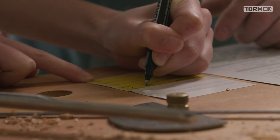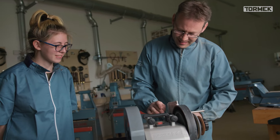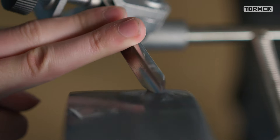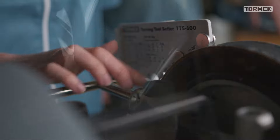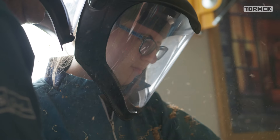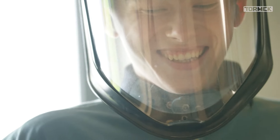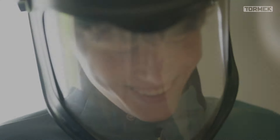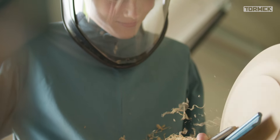Now as a woodturning teacher, the Tormek allows me to efficiently pass on my sharpening skills to students of all ages. All they need to sharpen their tools is a simple recipe for the jig settings and a little guidance on how to use the system, which really just takes a few minutes. This gives my students more time at the lathe with a perfectly shaped and sharpened tool.